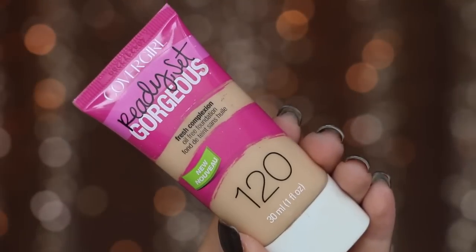I'm going to go in with my favorite foundation ever — it's the Ready Set Gorgeous CoverGirl Foundation, in shade 120. This is amazing. And then I'm going to use the Real Techniques Face Expert brush. I'm going to make it a little bit dewy and put it all over.